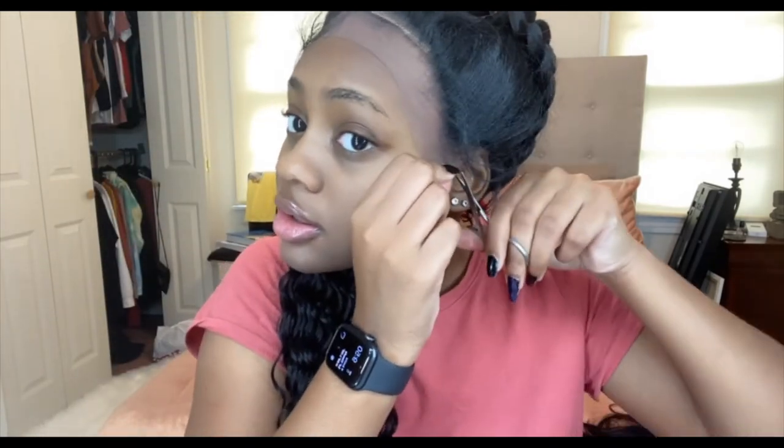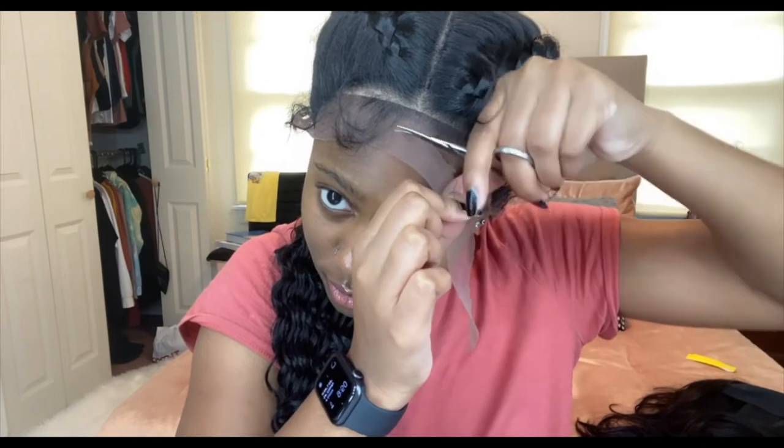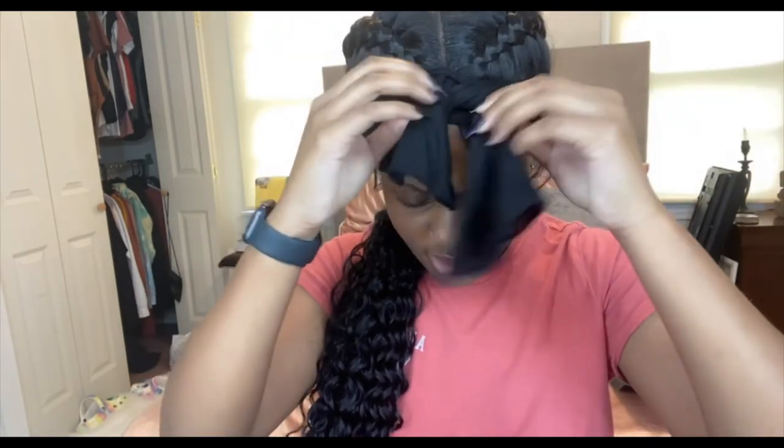Okay y'all, so I'm attempting to put it on. I haven't cut the lace or anything yet, so just bear with me. I probably need a darker cap on, or I need to put some color inside this one. Let me see how far I need to bring it down. Okay, let me cut this lace — I don't want to cut my baby hairs. Okay, I let this sit a little bit so I can flatten the edges and the baby hairs.